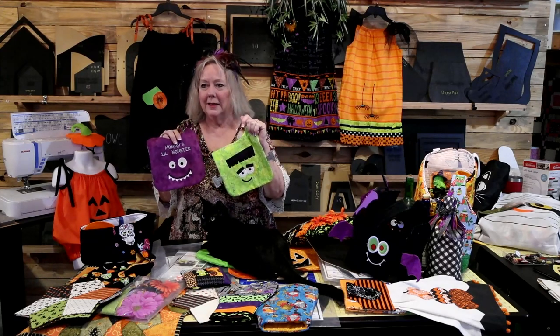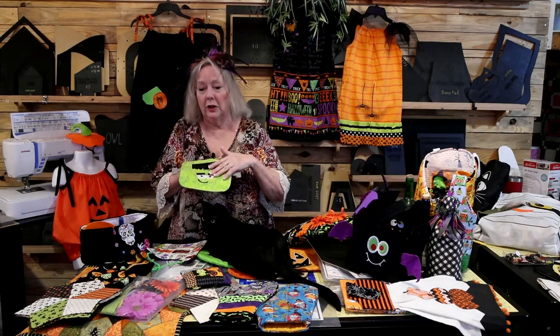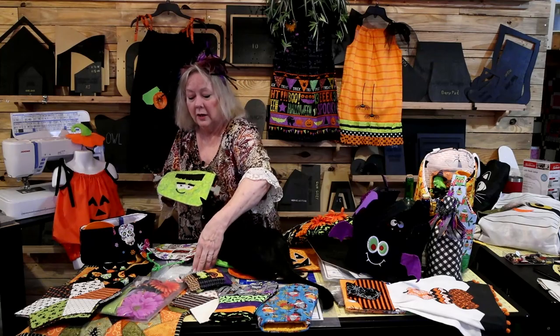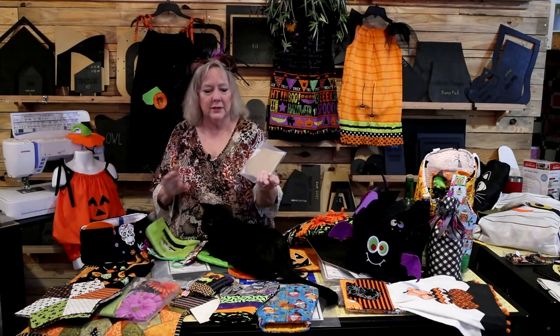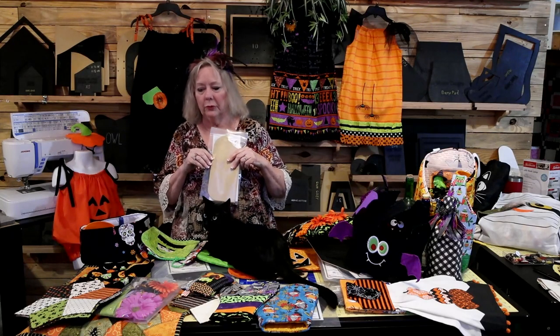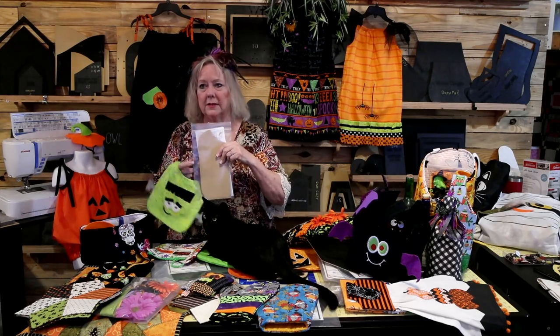These little guys are embroidery designs, but you can use felt or glow-in-the-dark marker — it doesn't have to be an embroidery machine. I had some project samples in an earlier video with written directions, so you can search for those or simply watch my video on making bibs.